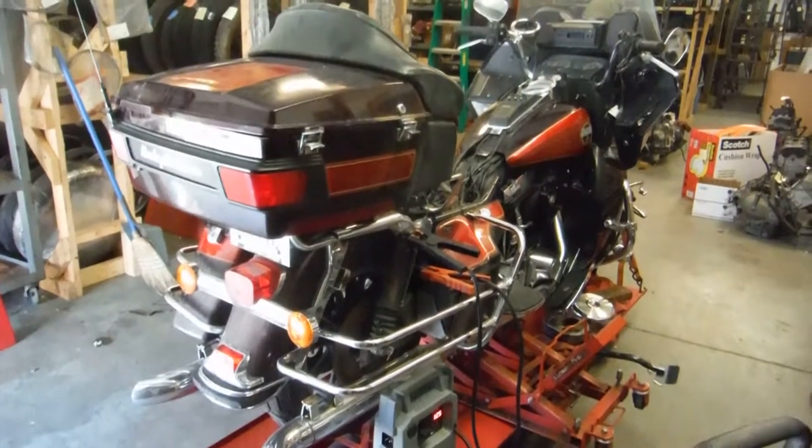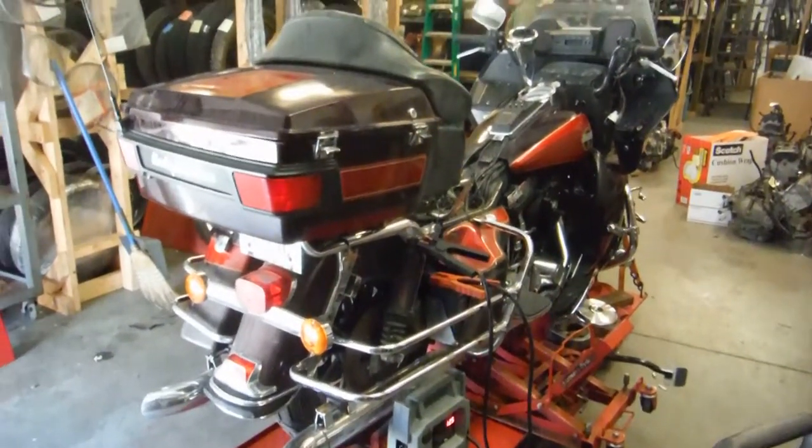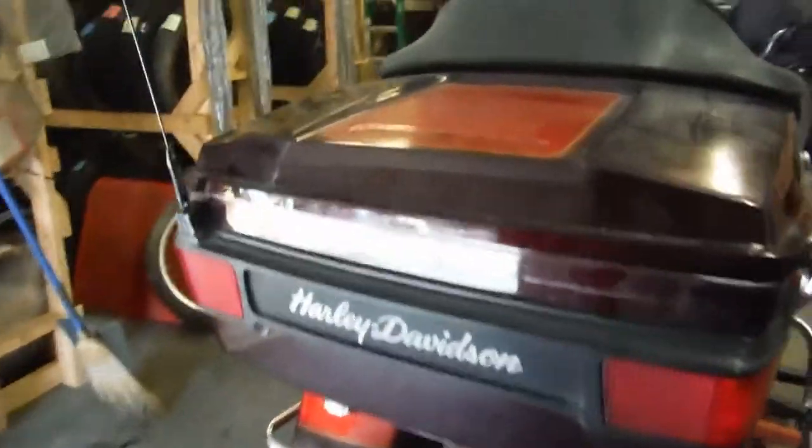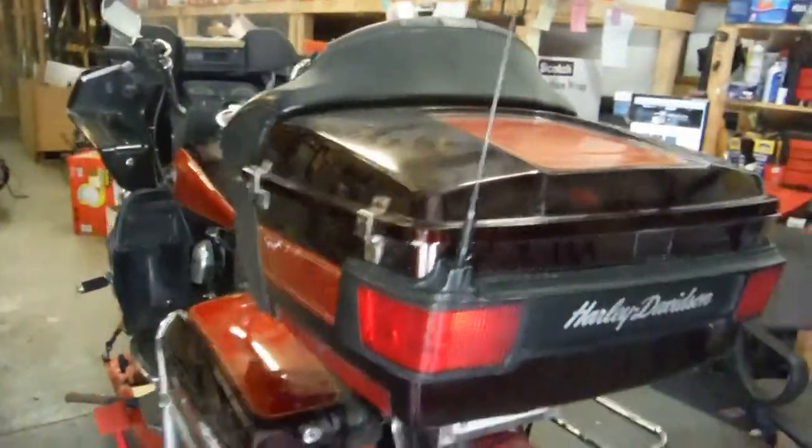Here's a 1991 Harley Ultra Classic Electroglide. This bike is a salvage bike and we are going to be stripping it for its parts.